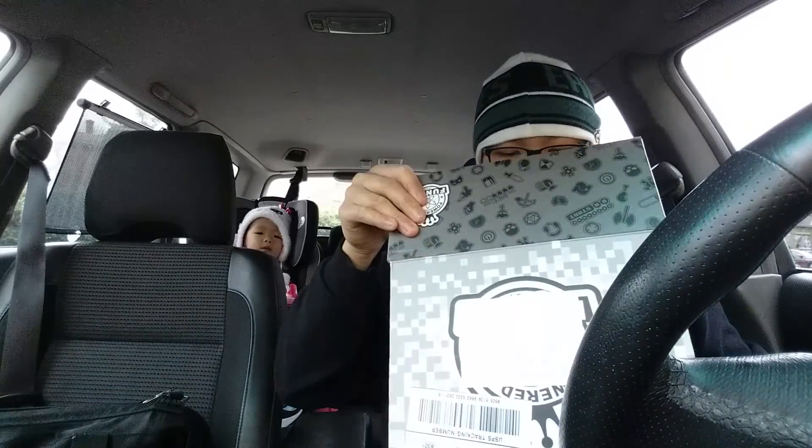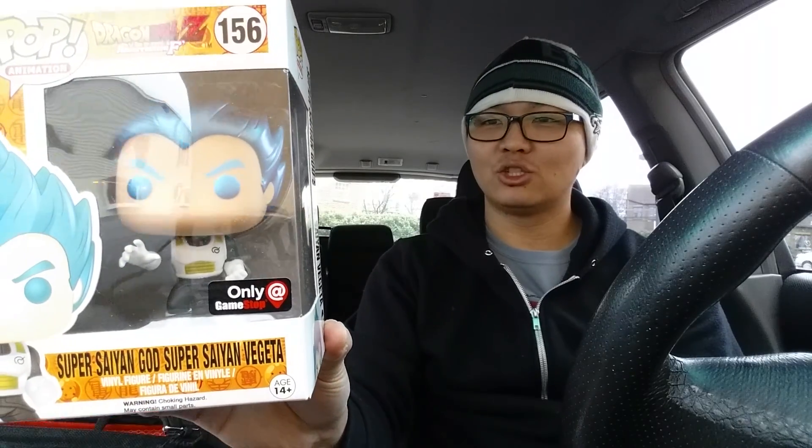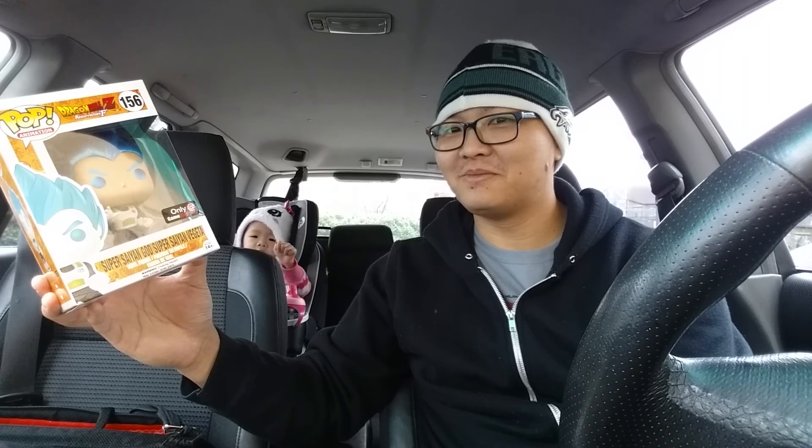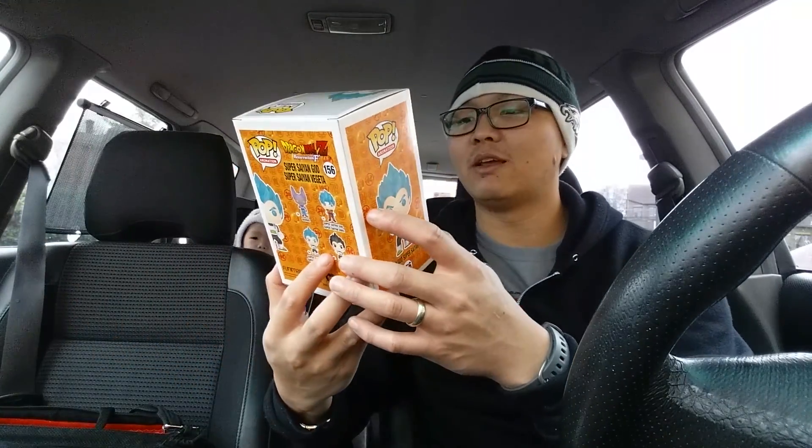Let's take a look at what we have — oh, it has Vegeta! It's Blue Vegeta — he actually sent me the whole thing. Here's Blue Vegeta Super Saiyan God. Besides Trunks, Vegeta is actually my second favorite character in Dragon Ball Z, and I love the blue metallic on him, it's awesome. I watched the Resurrection F and yeah, he should have had more air time — just not fair.